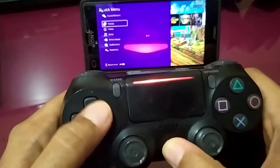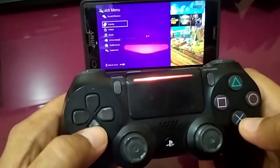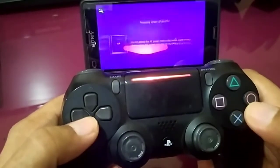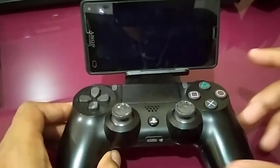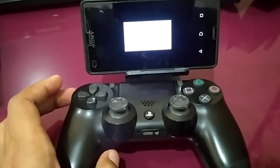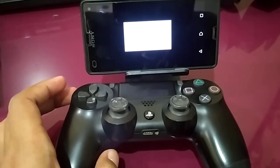Thanks for watching. Don't forget to subscribe. This is how to fix PS4 Remote Play on Android 10 with a DualShock 4 controller.